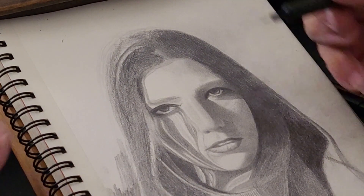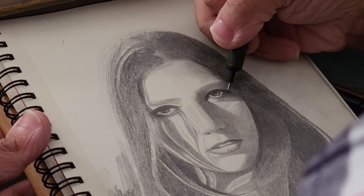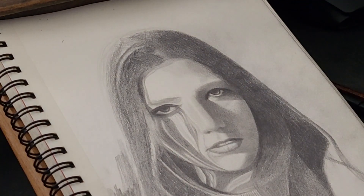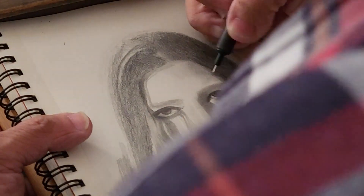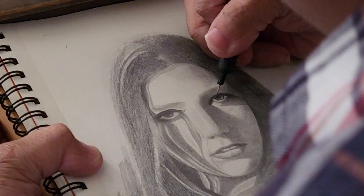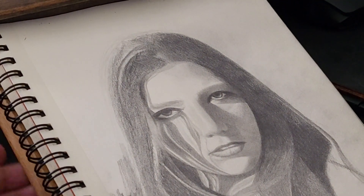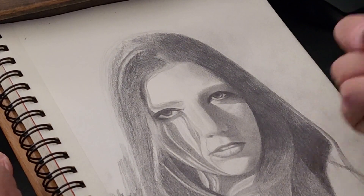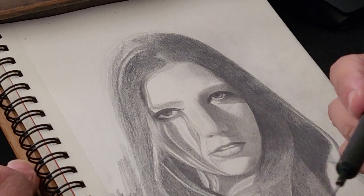The eyes are pretty much done at this stage, but if you want to make them more realistic, you can use darker pencils to make them pop out even more. Instead of the HB pencil, you can use a 2B. The issue with darker pencils is that if you make a mistake with a 2B, it's a lot harder to erase than with an HB.